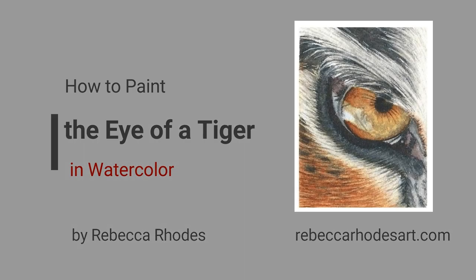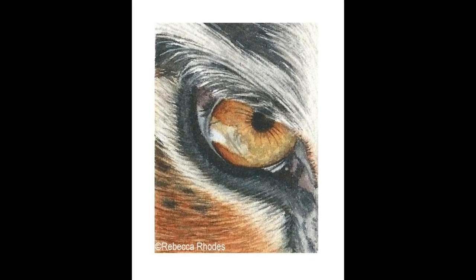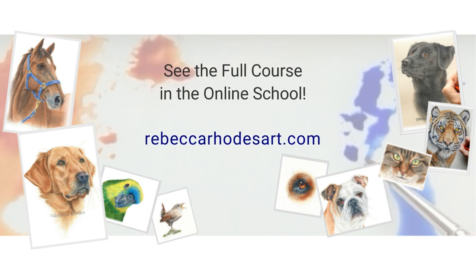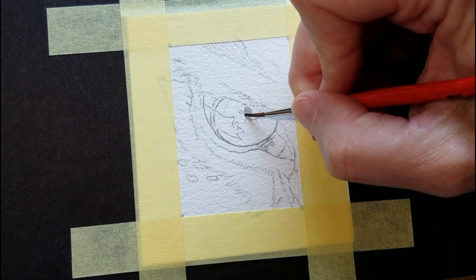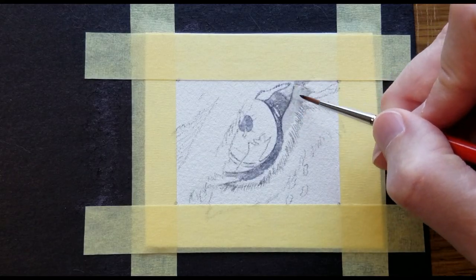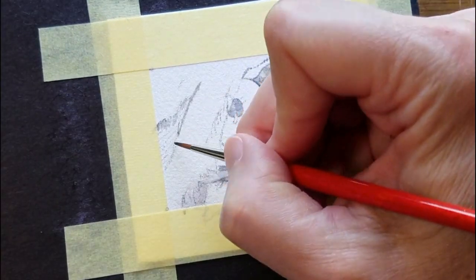In this course, you'll learn to paint the rich eye of this tiger, in addition to the surrounding textures and fur. First, I'll create a map of the prominent lines and shapes that can be seen in and around the eye, and this will serve as a guide as we apply further layers of color. It will help to keep me from getting lost.